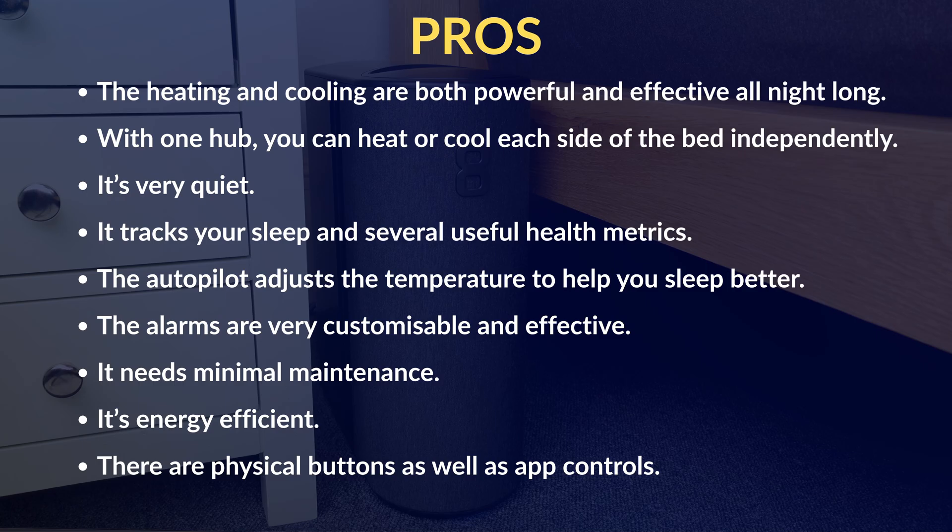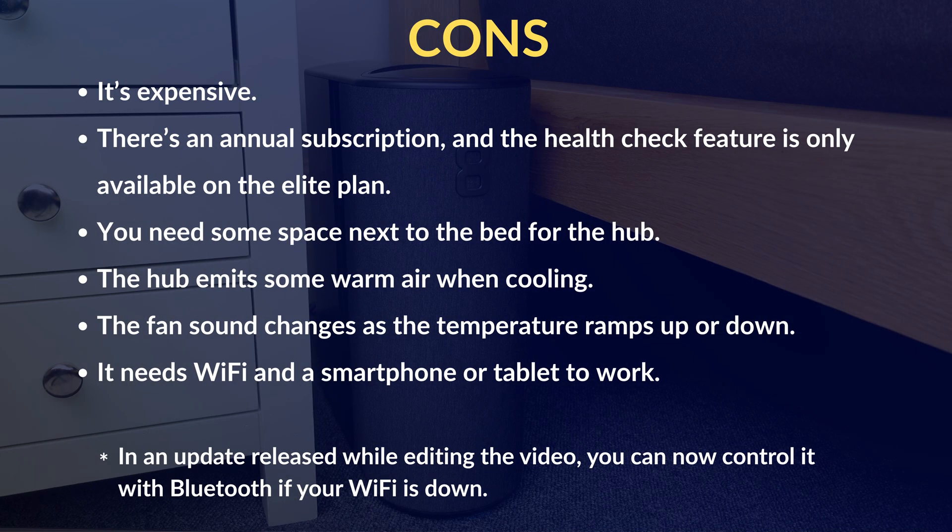Before my final verdict, let's recap the main pros and cons. Pros: the heating and cooling are both powerful and effective all night long; with one hub you can heat or cool each side of the bed independently; it's very quiet; it tracks your sleep and several useful health metrics; the autopilot adjusts the temperature to help you sleep better; the alarms are very customisable and effective; it needs minimal maintenance; it's energy efficient; and there are physical buttons as well as app controls. Cons: it's expensive; there's an annual subscription and the health check feature is only available on the Elite plan; you need some space next to the bed for the hub; the hub emits some warm air when cooling; the fan sound does change as the temperature ramps up or down; and it needs WiFi and a smartphone or tablet to work.